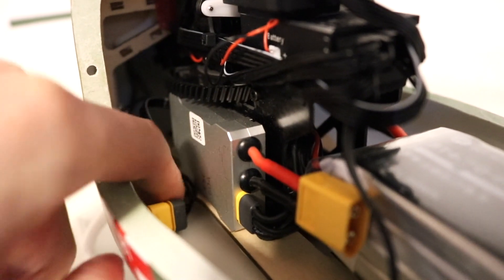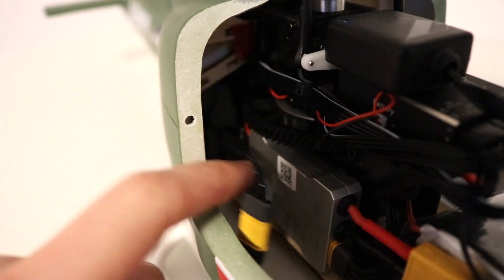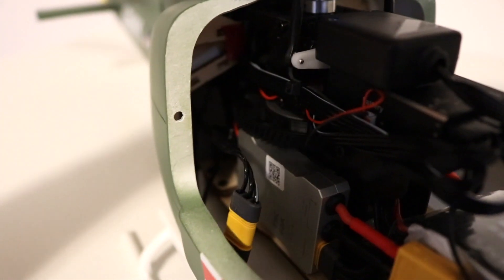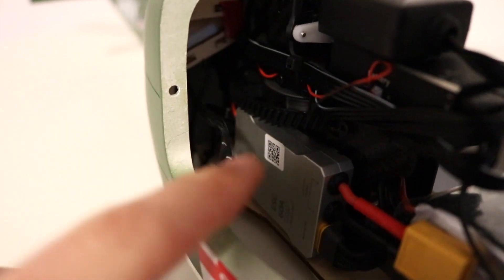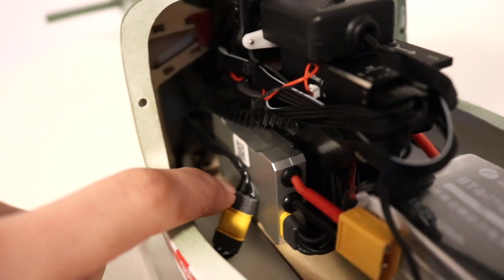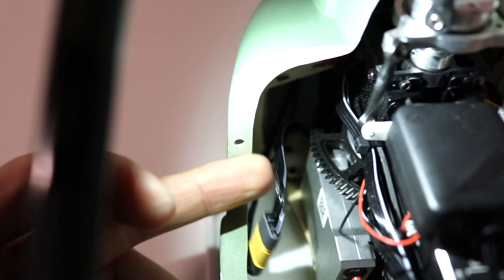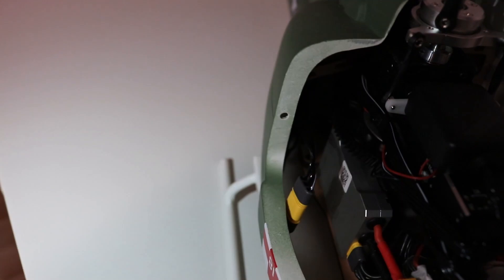Now here you can see a potential issue: this is the cable that runs from the ESC to the tail rotor, and it is not secured. You really have to secure this cable, because otherwise the main gear can grab it during flight and you will lose the tail motor. It is not plugged in and it is loose, so you have to pay attention here and attach it securely.